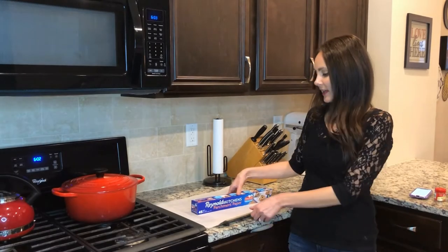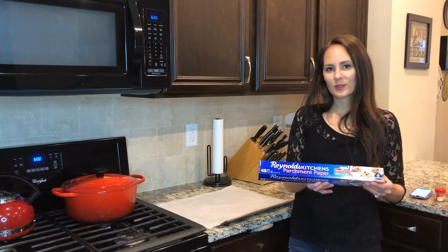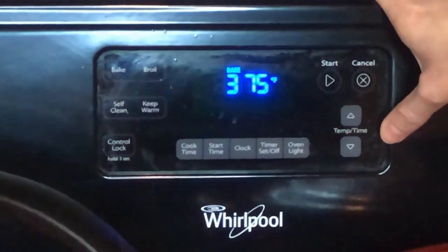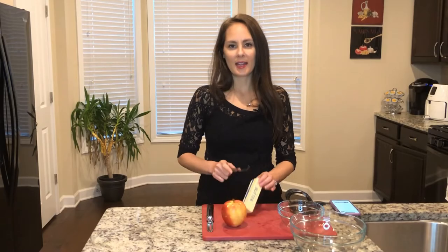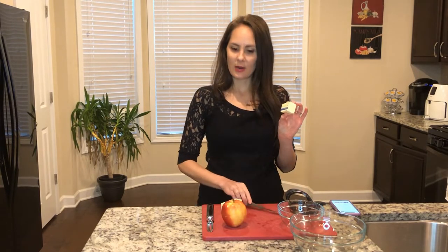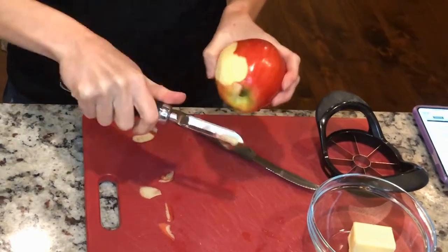The first step is to line your baking sheet with parchment paper — I got this at my local grocery store. I'm going to go ahead and preheat my oven to 375, then melt three tablespoons of butter in the microwave.